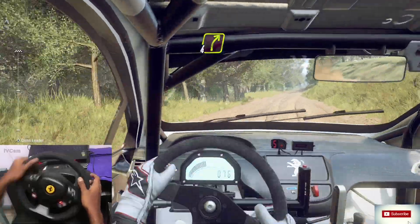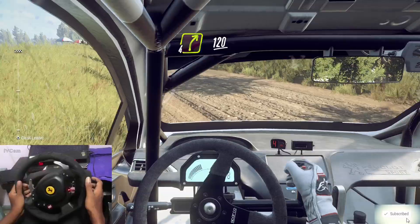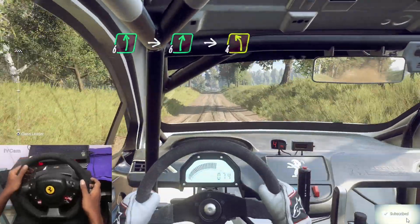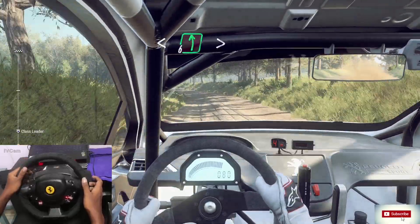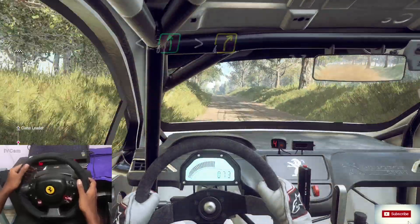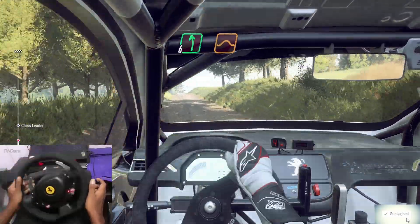Four right long, 120. Flat left off a crest, into flat right off a crest. Into four left, opens off a crest. Into six left long, tightens off a crest, into four right long. Into six left off a crest jump, 100.